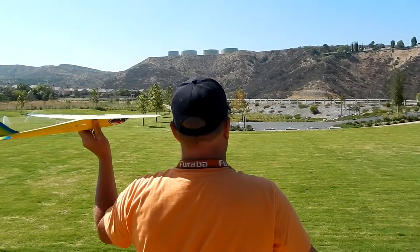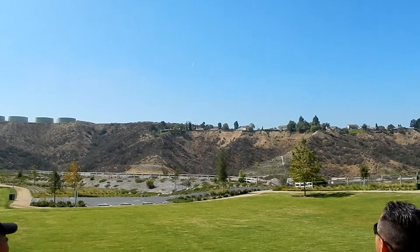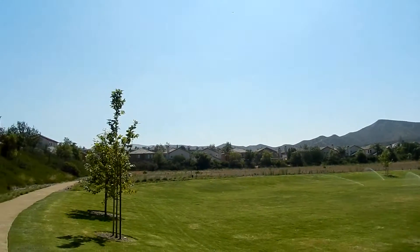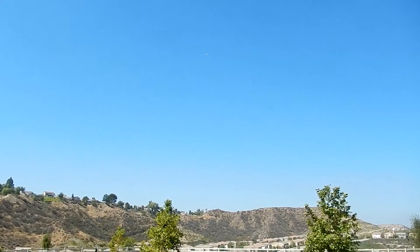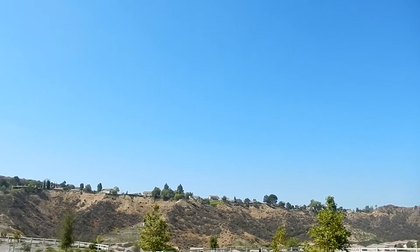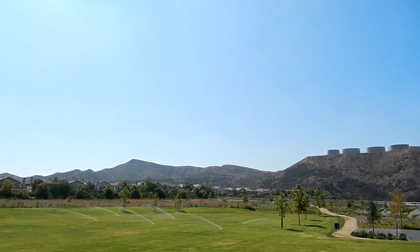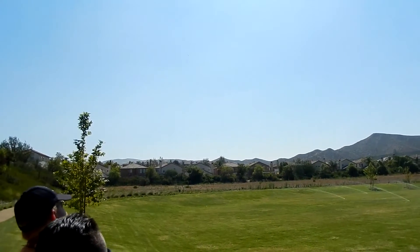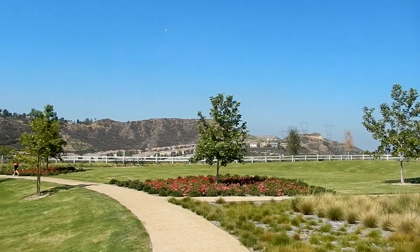Alex's first flight. Cut it back to about half — too sensitive. Pull up and cut it back. Just throttle it back. You're doing good, buddy. You got it, dude.